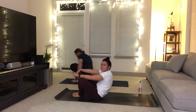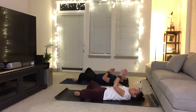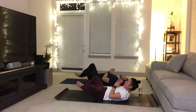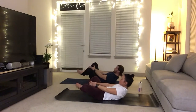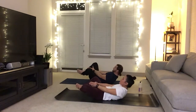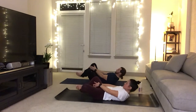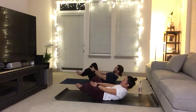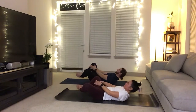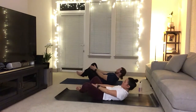Bring your hands to heart center. Squeeze the soles of the feet together, lift the feet two inches off of the mat, push your low back down into the mat, reach your hands forward. And then just pulse — 2, 3, 4, 5, 6, 7, 8, 9, 10. Again 1, 2, 3, 4, 5, 6, 7, 8, 9, 20. Again 1, 2, 3, 4, 5, 6, 7, 8. You're having fun, huh? 1, 2, 3, 4, 5, 6, 7, 8, 9. 1, 2, 3, 4, 5, 6, 7, 8, 9. Legs up.